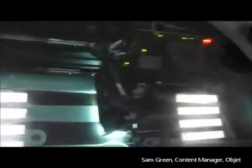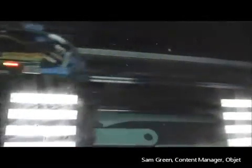As you can see, the printer head moves backwards and forwards. It jets a photopolymer resin onto the build tray in 16-micron layers. After each layer is laid down in liquid form, there's a UV light that follows the printer head and cures the material immediately after it's laid down — in other words, it hardens the material. Once the material is hard, the next layer is placed on top. This process goes on until the final prototypes can be taken out of the machine.